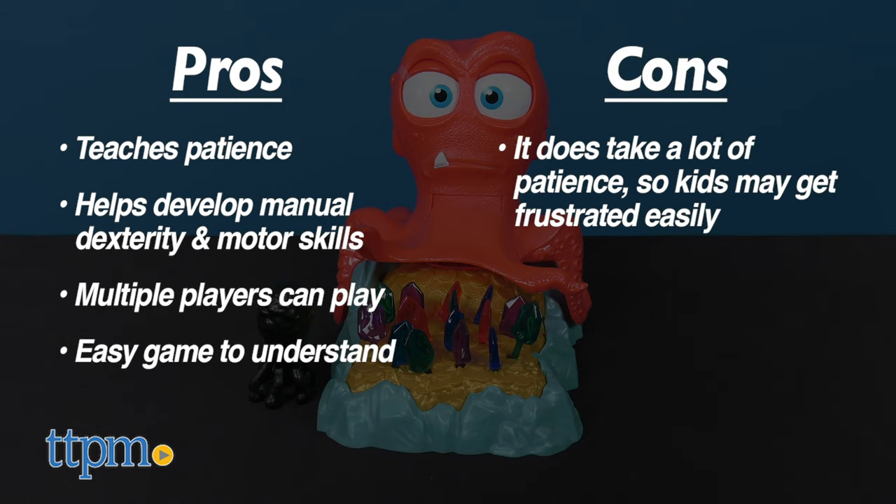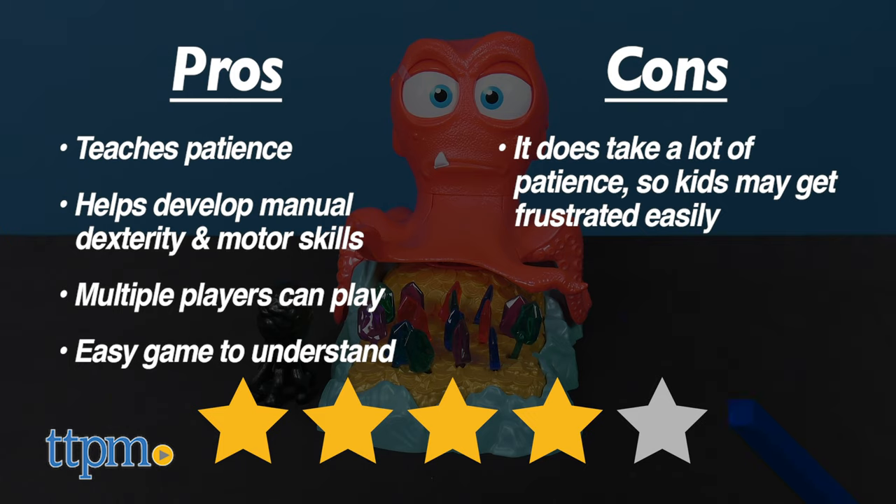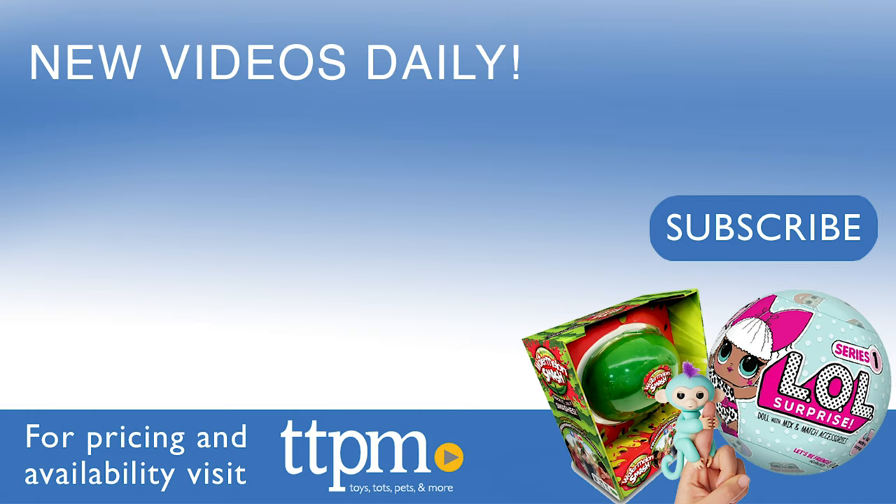As for cons, it does take a lot of patience so some kids may get frustrated easily. Other than that, I give Inky's Fortune 4 out of 5 stars. For even more reviews on the latest toy releases, make sure to subscribe to our channel.